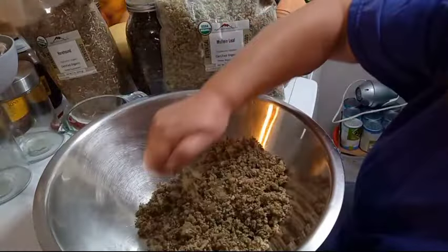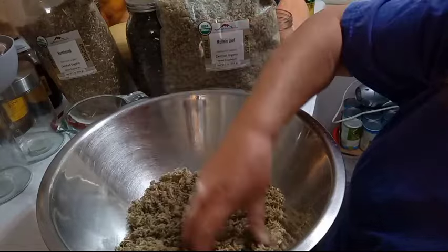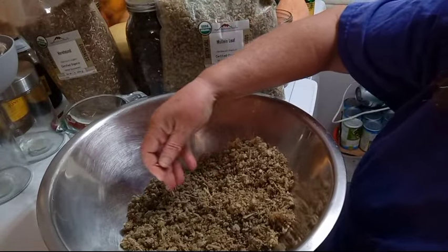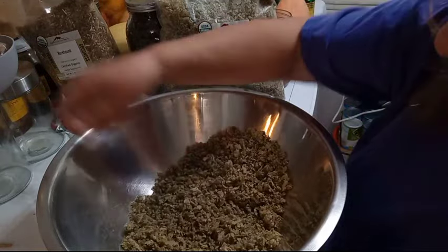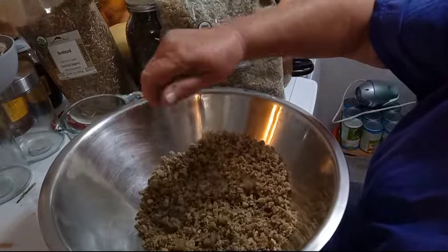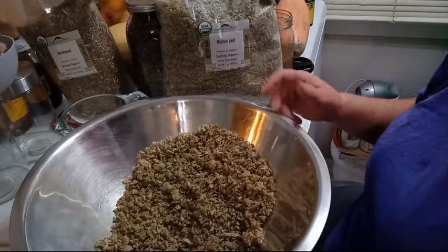I'm going to get any big sticks out of it. I am so thankful to finally be able to sell my tea mixes, and I'm also using this for myself as well.